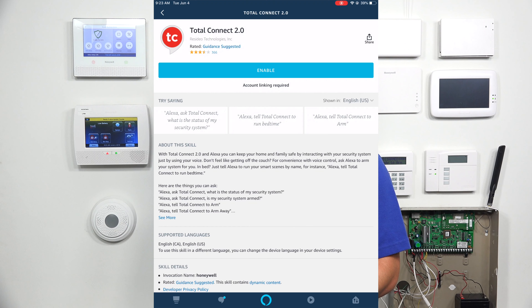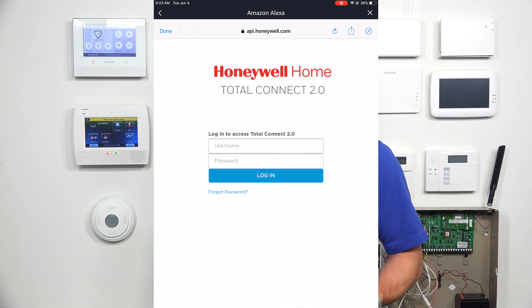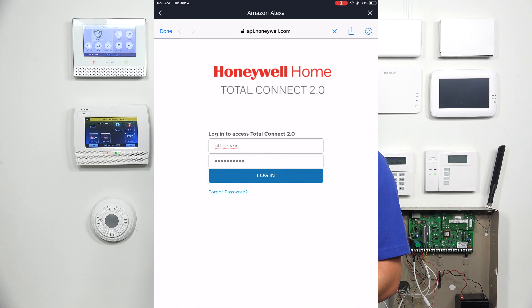It's going to say 'account linking required,' so you need your Total Connect login information on hand to pair Total Connect 2.0 with the Alexa app. After you hit Enable, it will open up Honeywell Total Connect 2.0's login page. Go ahead and enter your username and password.